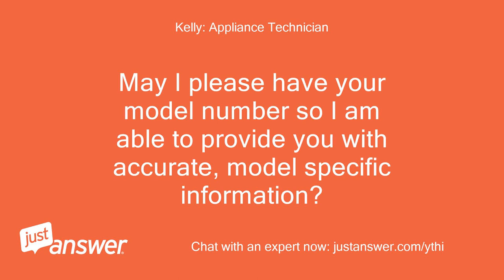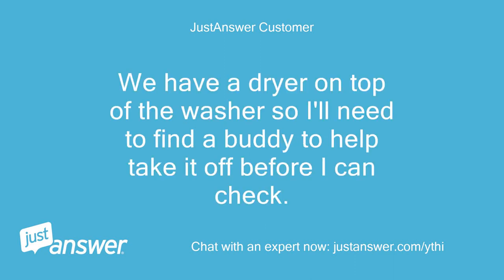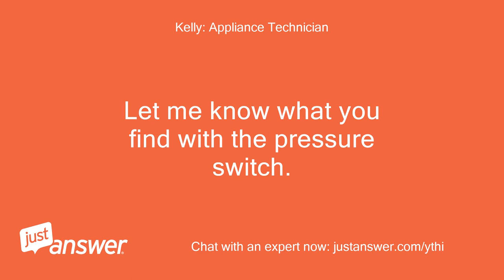May I please have your model number so I'm able to provide you with accurate, model-specific information? The user responds: DC6802807A. We have a dryer on top of the washer so I'll need to find a buddy to help take it off before I can check. The model tag will be around the door opening once the door is open — let me know what you find with the pressure switch.